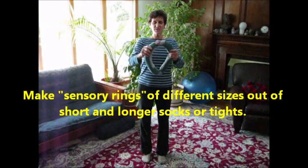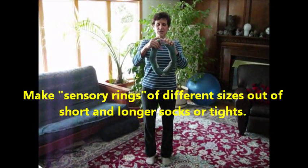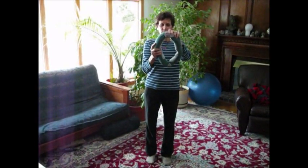Okay, this is the Sensory Ring. I took some socks and filled it up with trash bags, and then I stitched a little music button switch on here, so when I press it, it plays — you may not hear it — but it plays 'Twinkle, Twinkle, Little Star.'